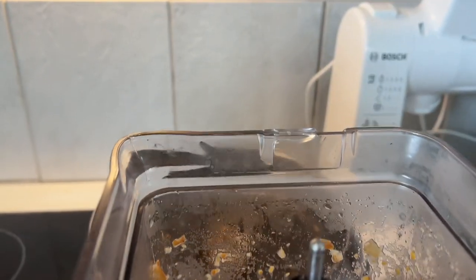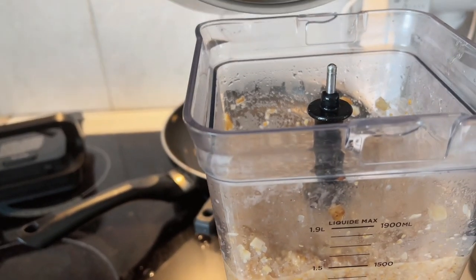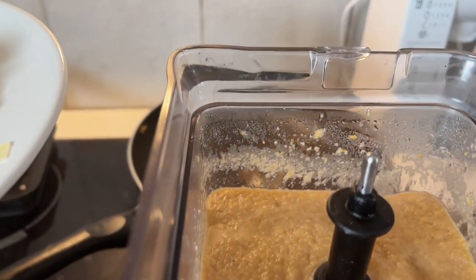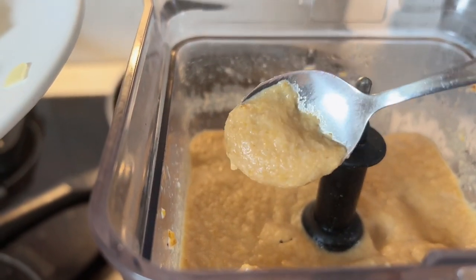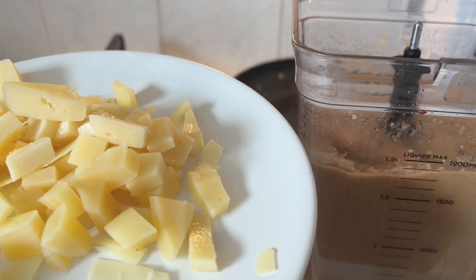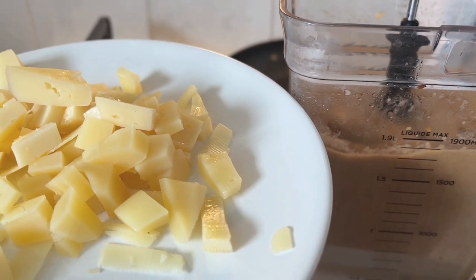So far it looks a little too dense, so we're going to add a bit more broth. Okay — these are our chanterelles with potatoes and they look pretty good. I decided to add some cheese now and blend it together so it will melt faster later. We're going to blend one more time, then mix everything with cream in the pot.